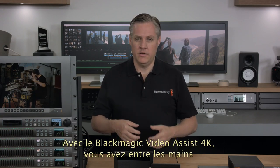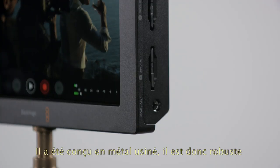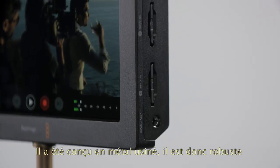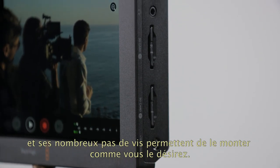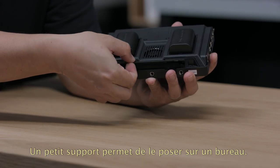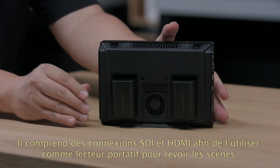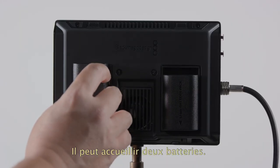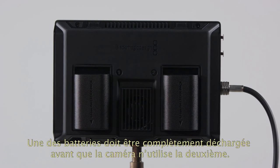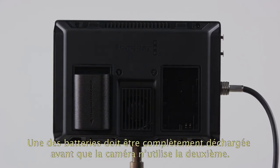With Blackmagic Video Assist 4K, you get a true professional monitor and recorder in a small handheld design. It's designed from machined metal so it's very tough, and with mounting points along the top and bottom you can mount it any way you need. There's a small kickstand that lets you stand it up, and with both SDI and HDMI connections it's also a great portable player for reviewing shots. There's support for two batteries, and Video Assist will intelligently draw from a single battery first so you can change batteries without interrupting the recordings.